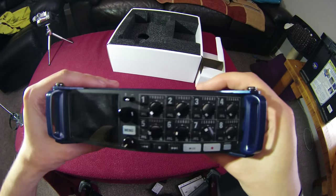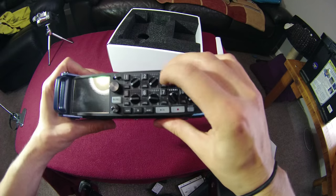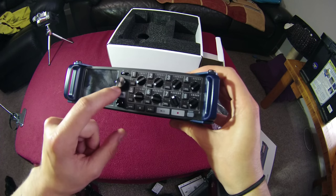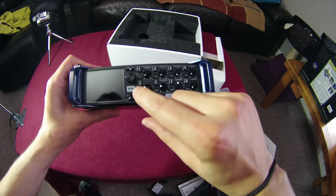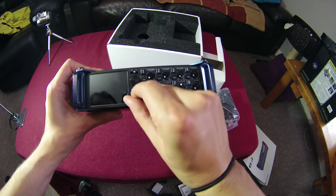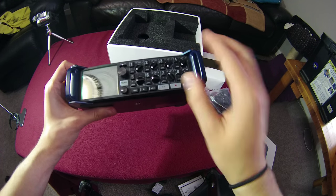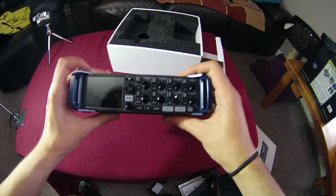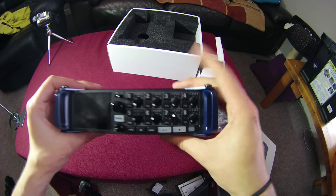On the front of the unit we've got eight controls — the eight gain wheels with all the peak meters. You press the numbers to activate the inputs and arm them for recording. There's also a menu button, a scroll wheel to navigate the menu, headphone volume control, play, pause, record, power, rewind, fast-forward, stop, and a switch to control the slate mic between internal and external.